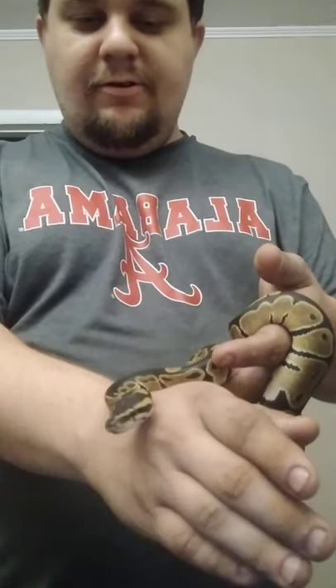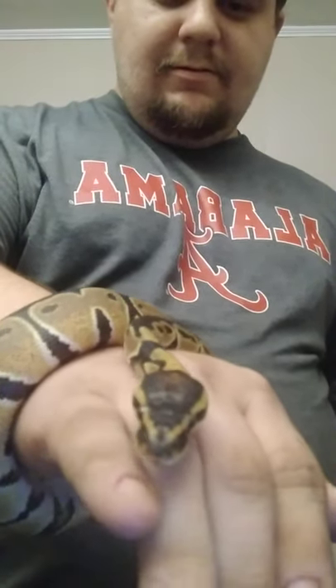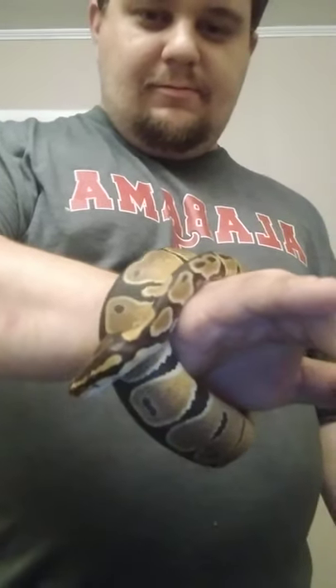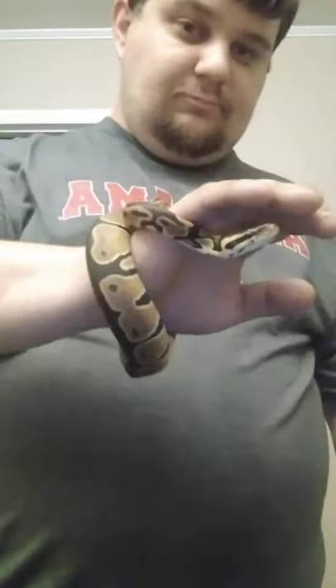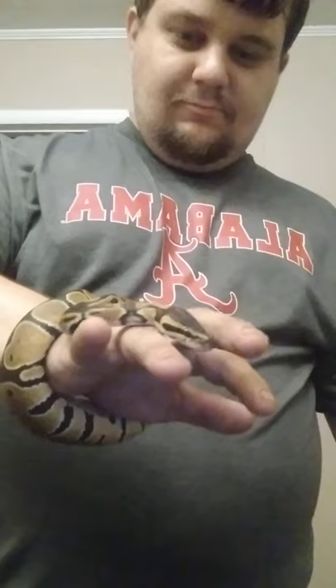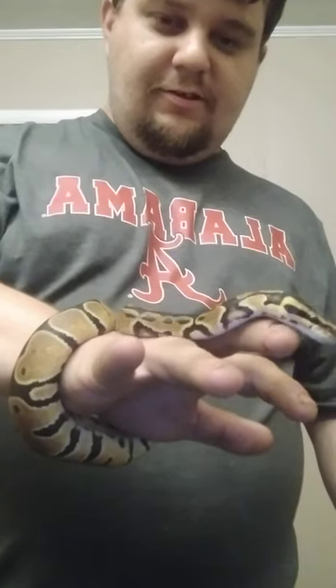All you have to do is coax him. I let him do his thing. He's like a little bracelet. He likes to explore. And he will literally just sit there and rest.